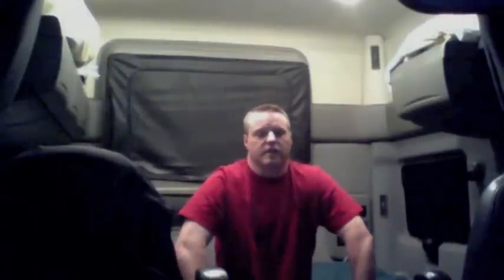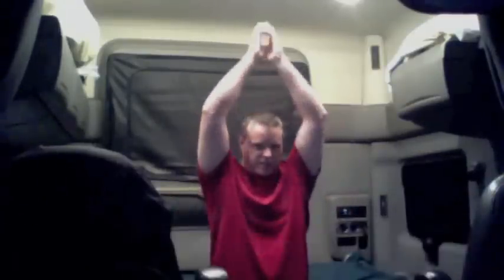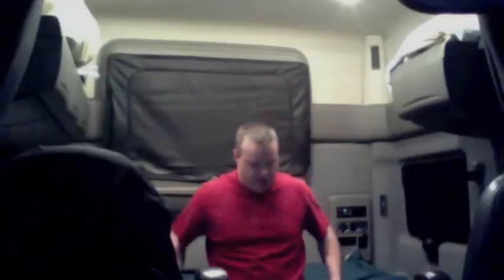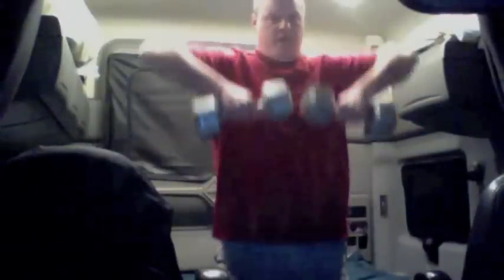This next exercise is called the upright row. I threw it in here because it works your triceps, and that tricep extension one, as we mentioned, was using only one weight, so I went ahead and threw this one in. Feet shoulder width apart, tummy in, and then you're going to raise these up to your chin. Ten, and eight.